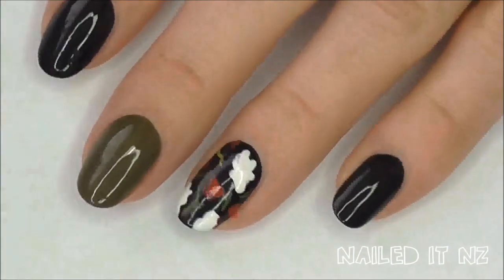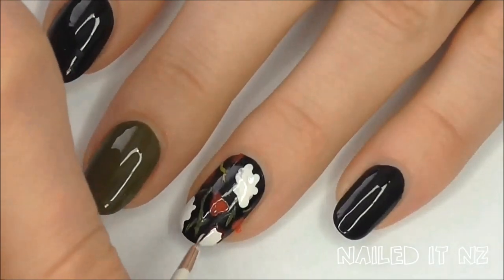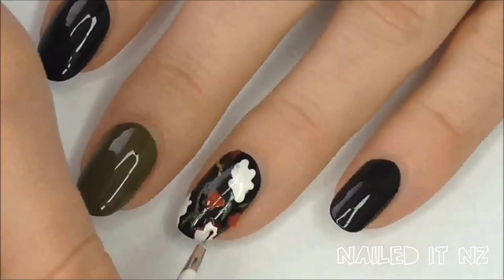It's a bit hard to see what I'm doing here but I grabbed a dark red and am outlining the white flowers, and just doing a couple of swirls in the middle of them.